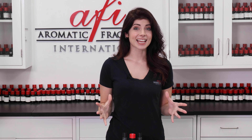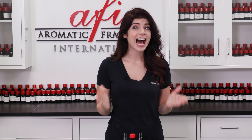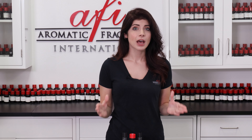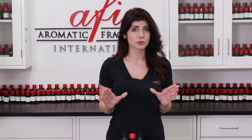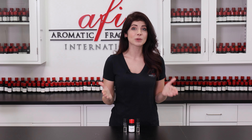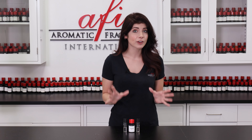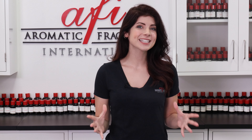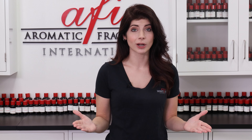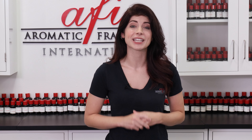If your fragrance passed the test, there are still some things to keep in mind when scenting your gel wax candles. Low, medium, and high density gel waxes all have unique properties that make them great for different applications, but they also have varying fragrance usage rates. Low density gel wax can take up to three percent fragrance oil by weight, medium density can take three to five percent, and high density can take up to six percent. It's crucial that you do not over-fragrance your gel wax. When it comes time to add your fragrance to your wax, it is paramount that you stir for at least two minutes, if not more. Doing so will ensure the fragrance is properly distributed throughout the wax and will behave properly when the candle is burned.